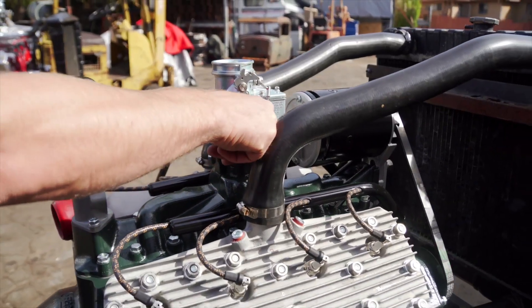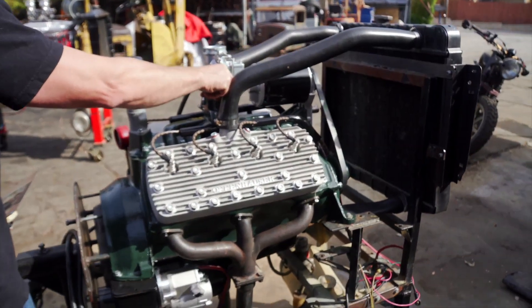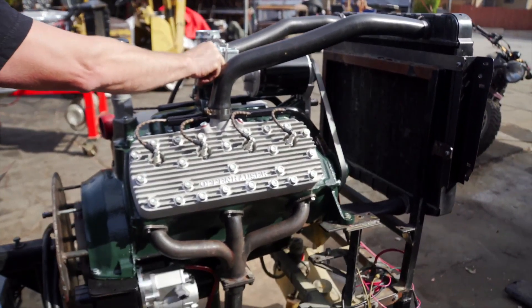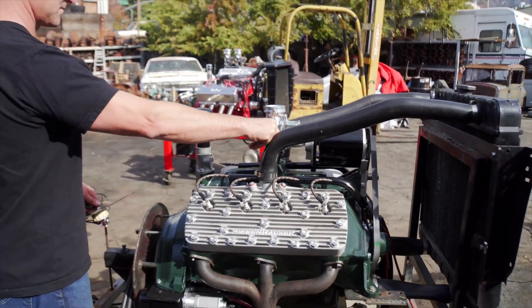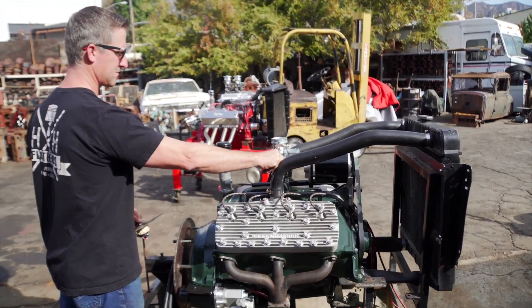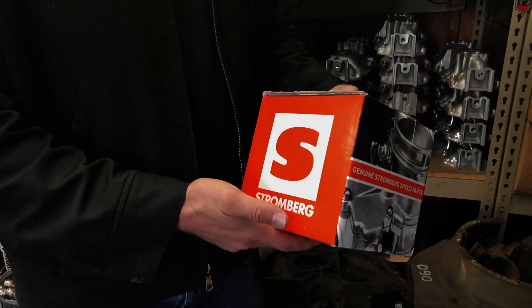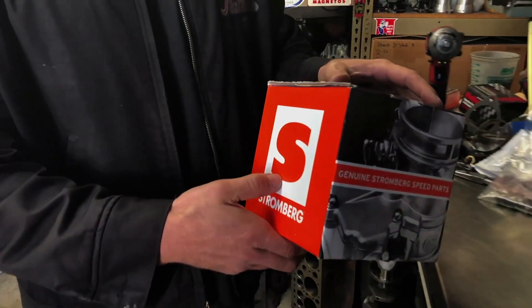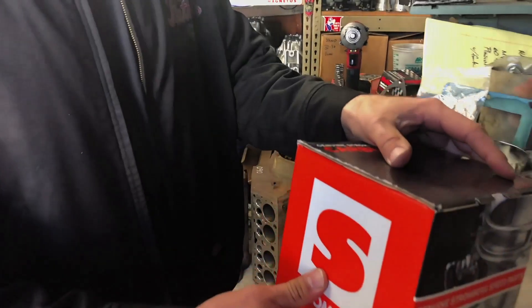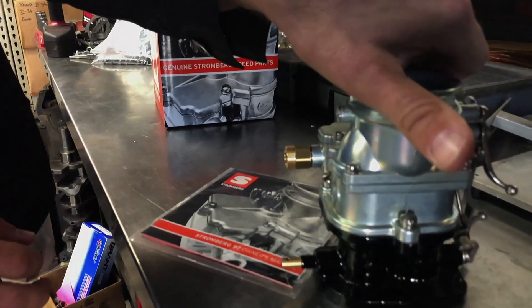I love the new eFires — it makes my life easier. It really has sped up the process of building motors and the quality. Every time you pull it out of the box and bolt it right on, you know it's going to work. It's not going to overflow, the floats don't sink, everything is spot on.